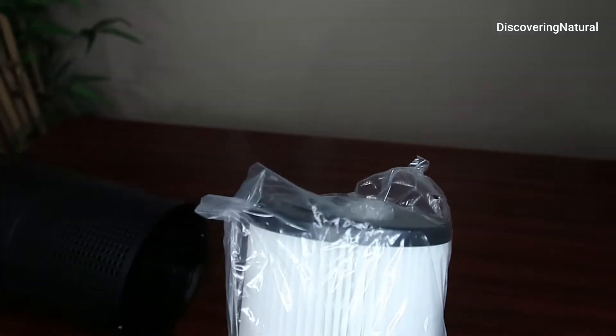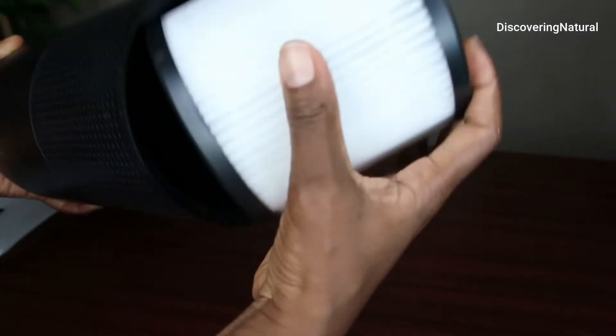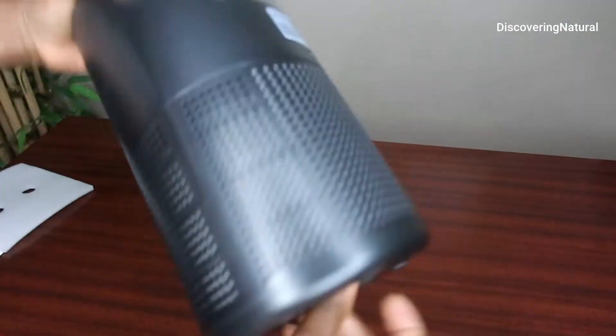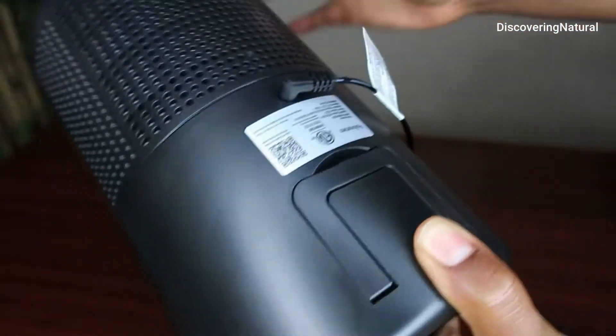This is where the filter is, and this is the charging port. To install it back, you just put everything back like that, and then plug it right in there.